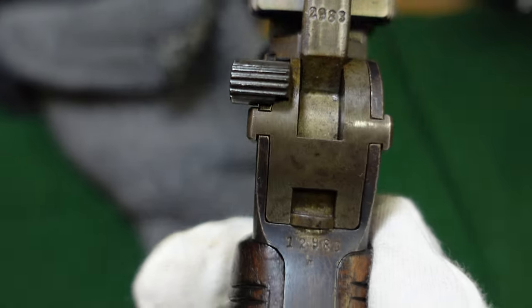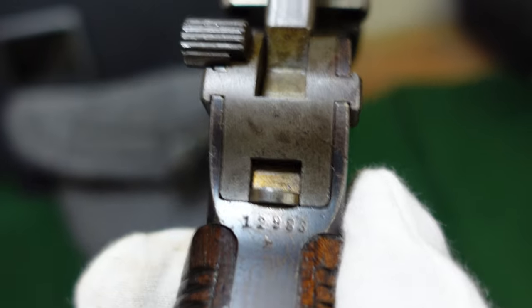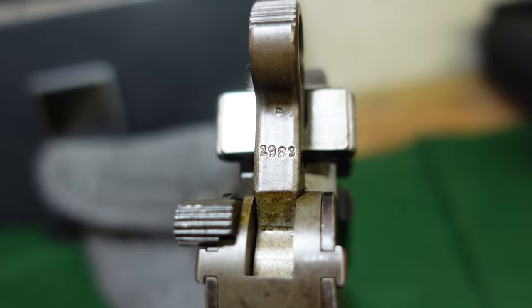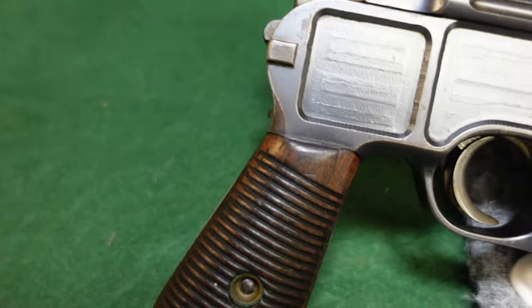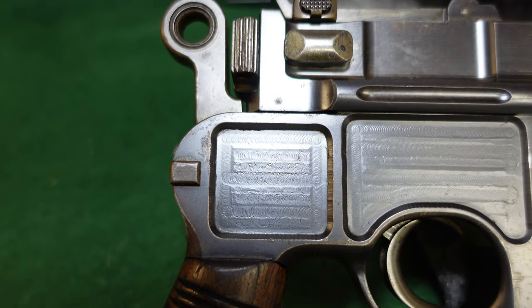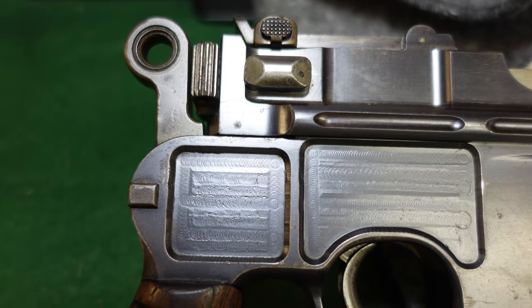You've got your serial number on the back of the gun, as is typical for Mauser, and repeated on the hammer there. You've got your standard cone hammer type panel milling here — they hadn't yet gone to what you would see on the later large ring hammers.